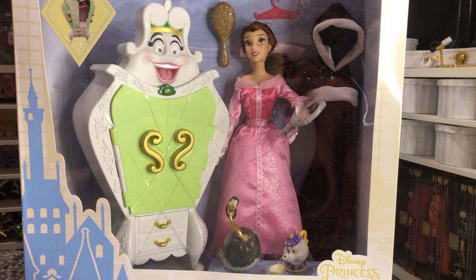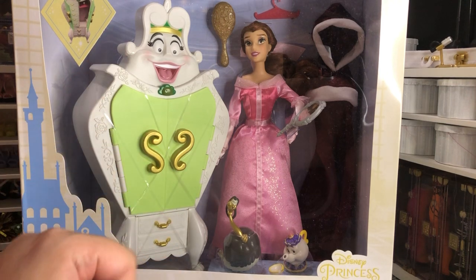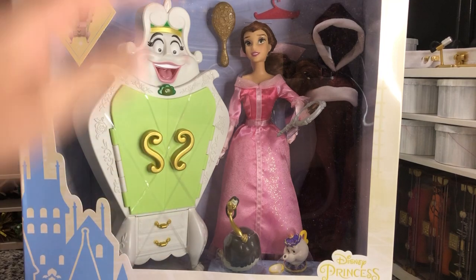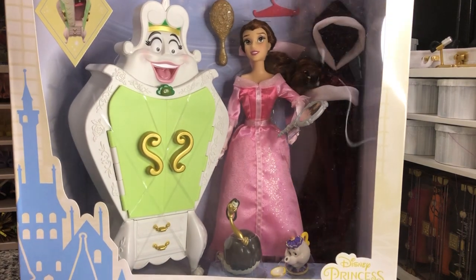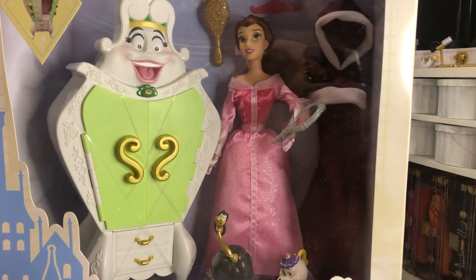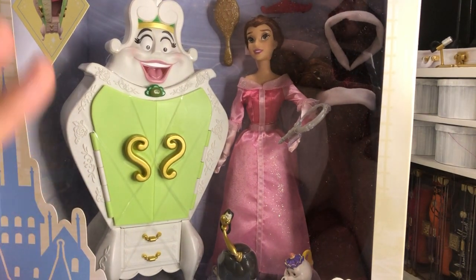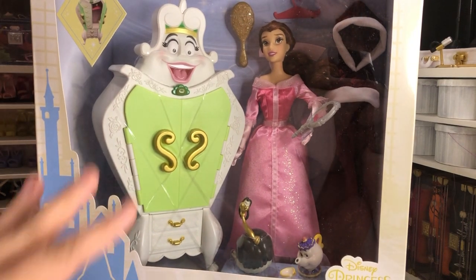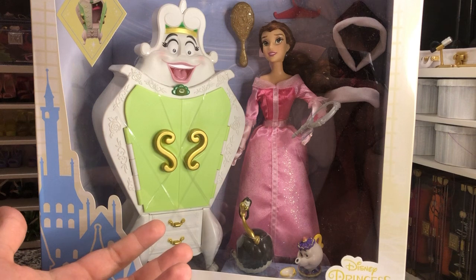I do have an older version of that and of the wardrobe that we're going to compare and contrast at the end of this video. But I just want to show you guys how pretty this packaging is. She's in there, she's displayed, she's posed. With the Disney store doll play sets you could keep them in their boxes and they still really show a scene.